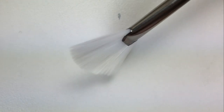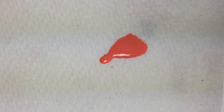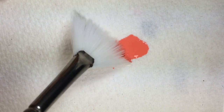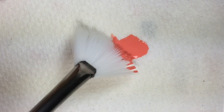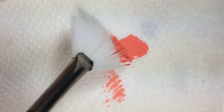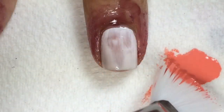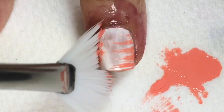I purchased this fan brush from my local craft store. I dabbed Glitter Days Hook Line and Kiss Me on a paper towel, and dipped the tip of the fan brush on one side, and wiped off some of the polish.